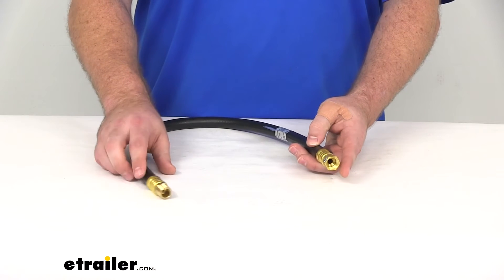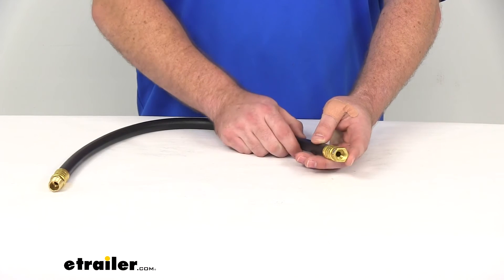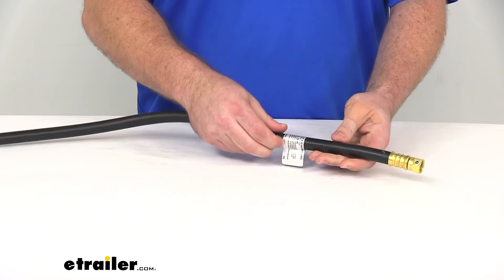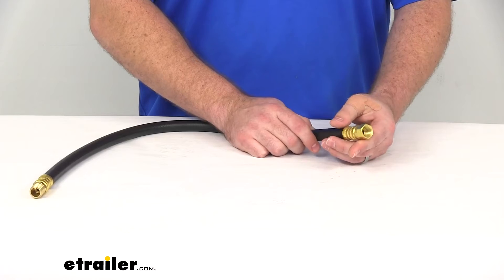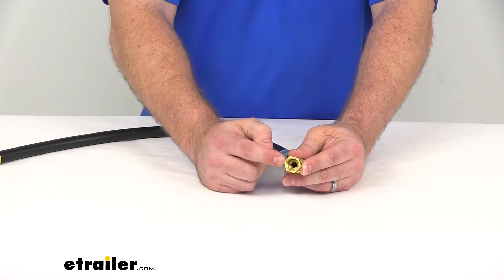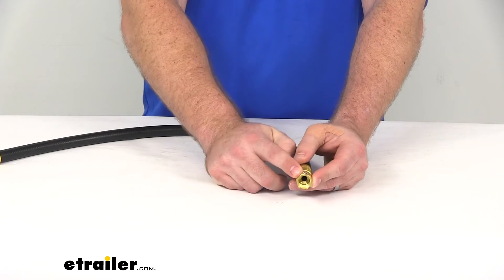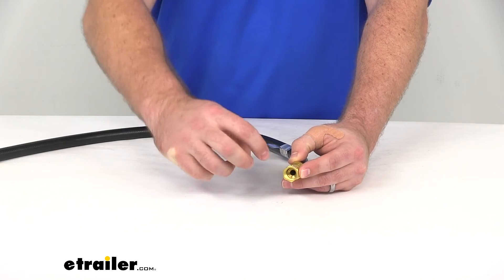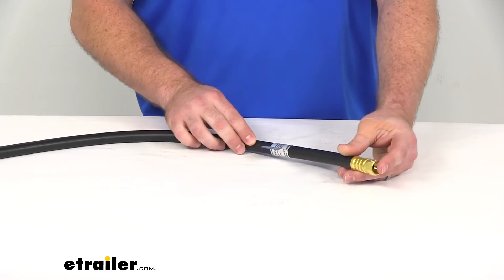Our other fitting is our three-eighths inch female SAE swivel end. The swivel just means that it's going to be easier to mount — we're not going to have to turn the whole hose to get this tightened down. You can just easily thread it on like that. If you can see inside, right about where that hole is, there's kind of a tapered flare. There are several different types of SAE fittings, and this is the kind that uses that flare. That's what the male tightens down onto to create a nice, tight seal, so you're not getting any gas leaks or anything like that.